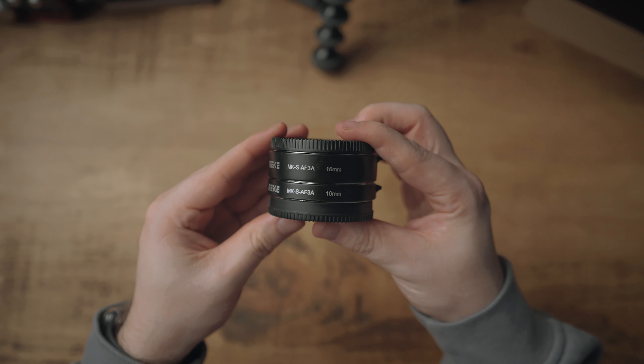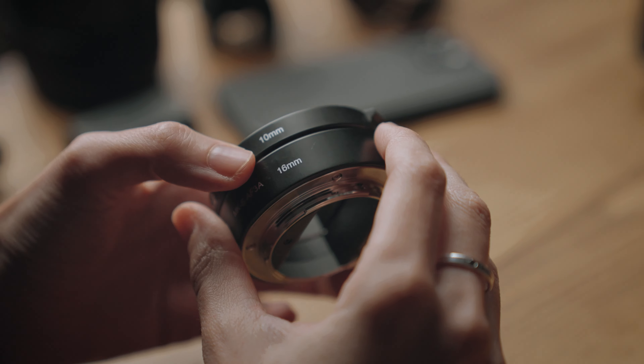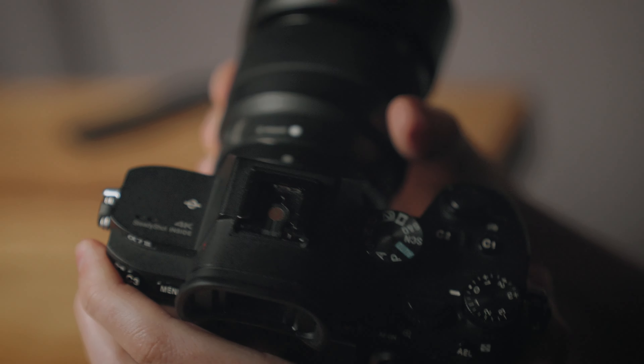What's up guys, welcome to another YouTube video. If you're new here, my name's Danny and today in this video we're going to be talking about macro extension tubes. I recently picked up these Meike macro extension tubes which are specifically made for Sony's full frame E-mount cameras. But if you're a Canon or Nikon user, don't click off the video — you can still get Meike macro extension tubes for your cameras. Just make sure that before you do the order, you check that it's got the correct bayonet for your camera.